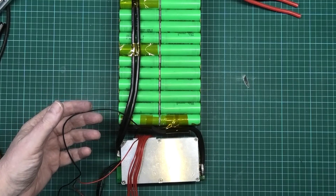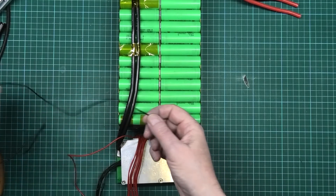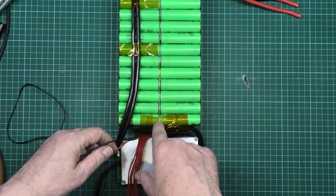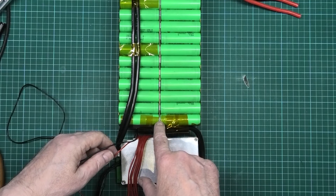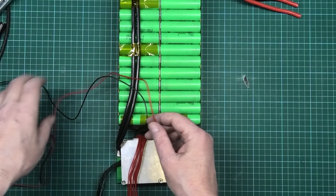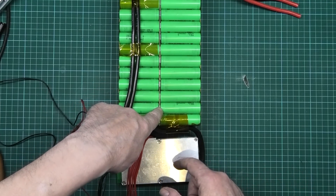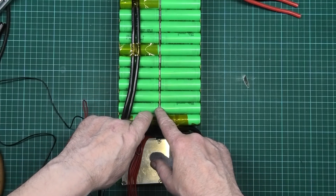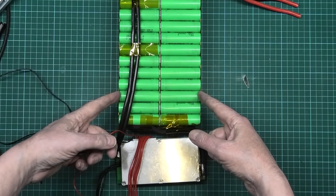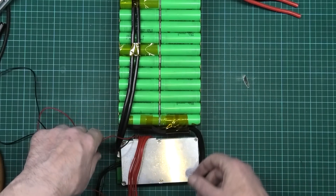I'm going to wire the BMS up now. All BMSs are the same, I suppose. The first wire goes to the battery negative - in my case it's this terminal here, which I'm going to use all these in the middle. So that's the first one, so that one goes to there. Then you take the next one, which is the first battery positive, and in my case mine goes to there. Then you take the next one, which is the next battery positive, and in my case it's on the outside here. And then the next one is the next battery positive, positive, positive, positive until you get right to the very end.